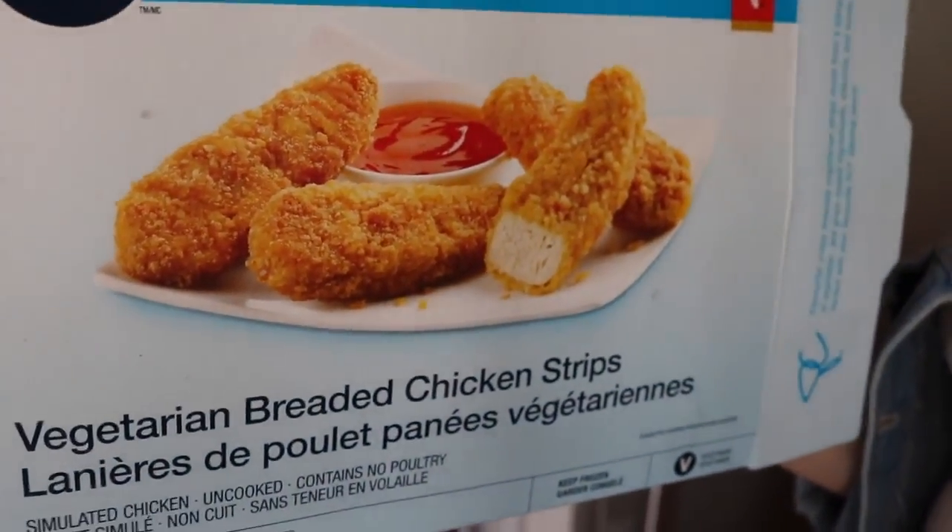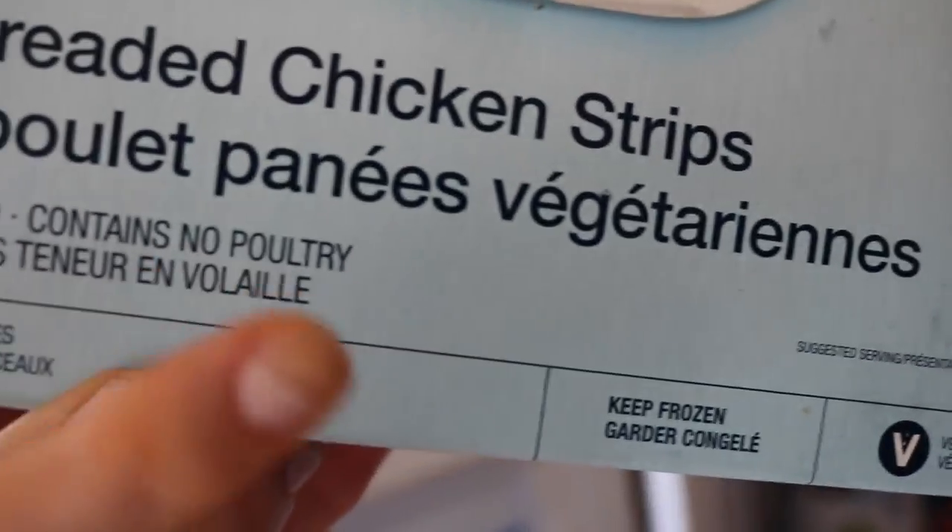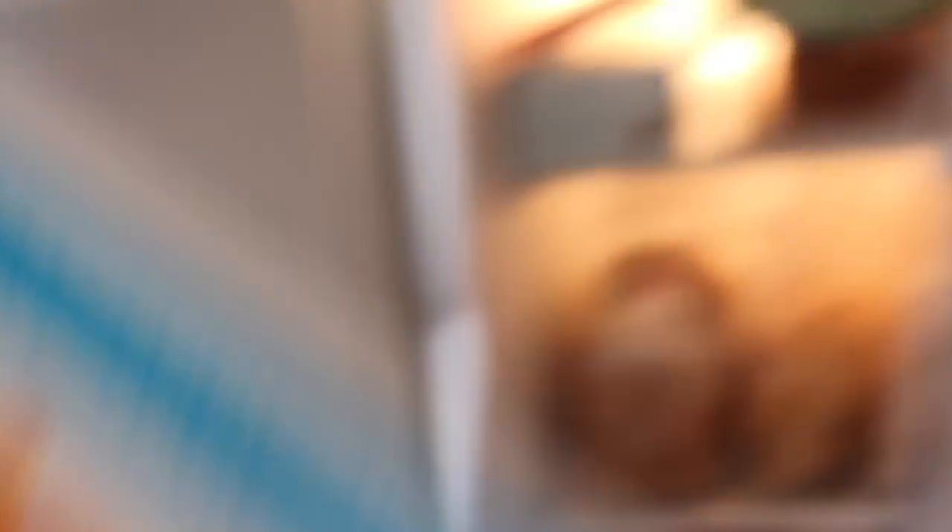It was supposed to be tofu but we ran out of tofu. Well, this is how much tofu we have — it's like a tiny cube. So instead, this is what we're using. It says vegetarian breaded chicken strips but they are vegan. They're made by Gardein. No poultry. Yeah, so that's what we're using, but you can just use tofu.